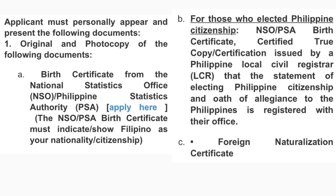There are actually three important requirements for the dual citizenship application. First, we're going to go over the documents. Second, the dual citizenship application form. And third, the colored photos you need to submit. The applicant must personally appear and present the following documents. Number one: original and photocopy of your Birth Certificate from the National Statistics Office or Philippine Statistics Authority (PSA). The birth certificate must indicate Filipino as your nationality or citizenship.